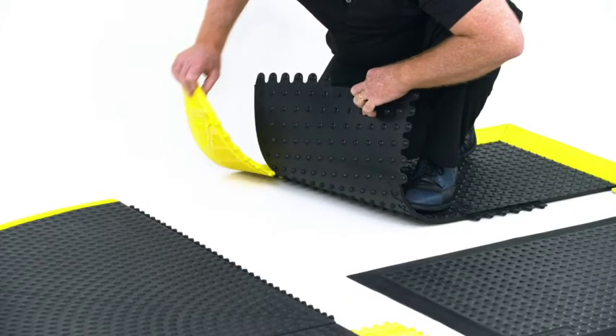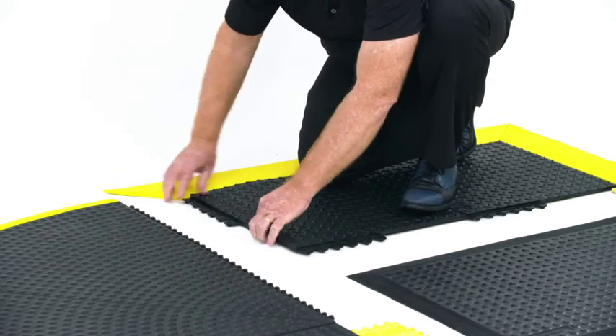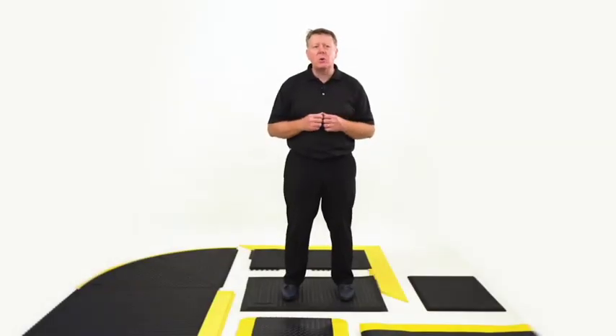Unique 15 centimeter extended ramps prevent tripping and allow easy cart access, with smart beveling solutions for inside and outside corners.